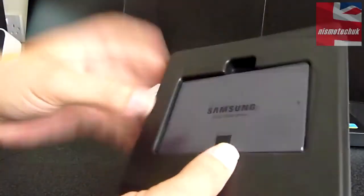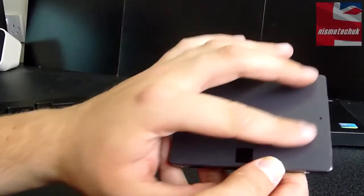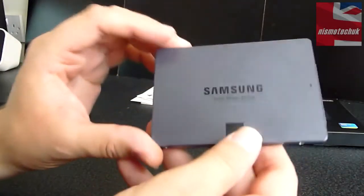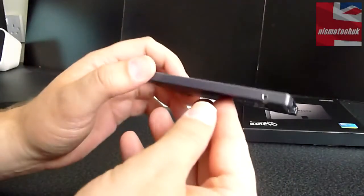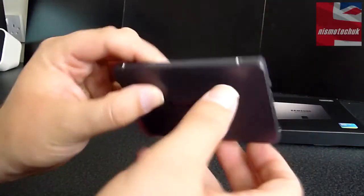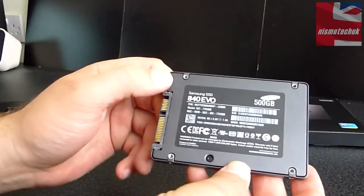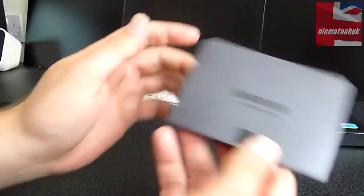And then we come across the actual SSD itself. Now this looks absolutely fantastic. It's not quite a completely black look — it's sort of like a navy blue to almost black coating on the actual SSD. Looks absolutely fantastic, very well built, very nice looking. On the back it just mentions Samsung SSD 840 EVO 500GB version. You've got your connectors on here. So that's about it really with regards to the way that it actually looks.